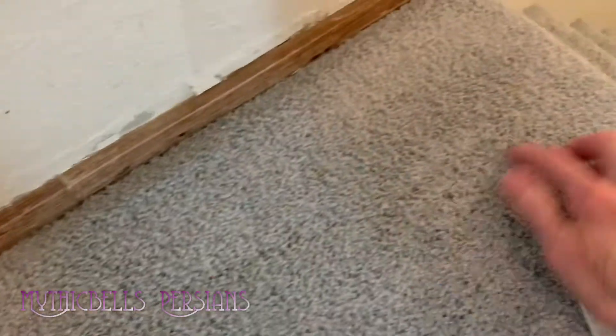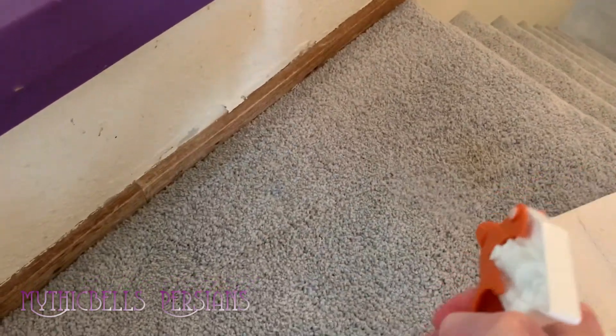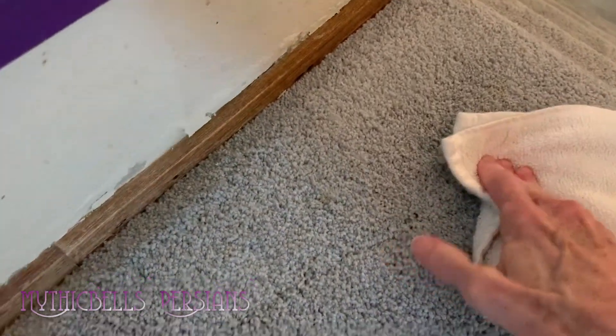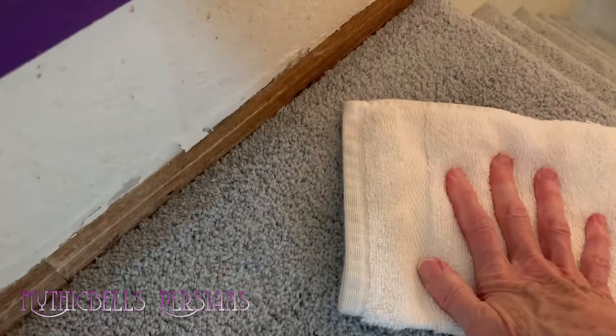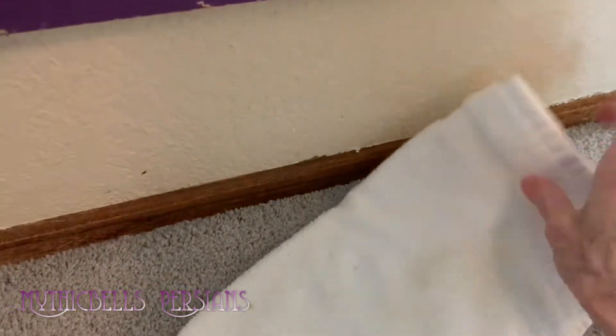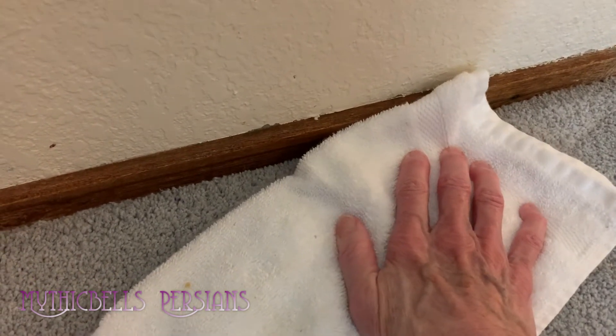Get it dry. Agitate a little more, maybe give it another little spread. Sometimes these stains will rise to the top — you'll look like you got it all clean, you'll come back and the stain's there again, so you just do it again.